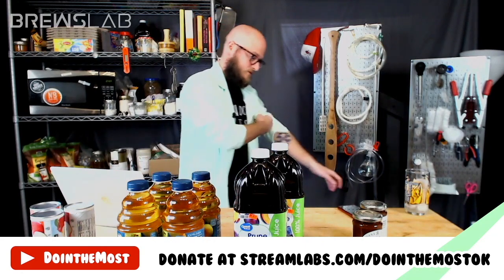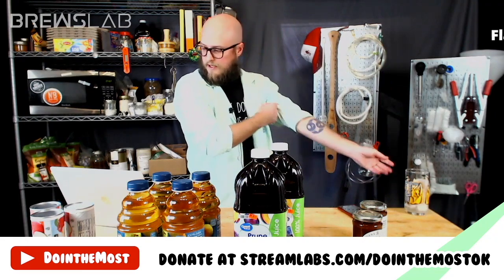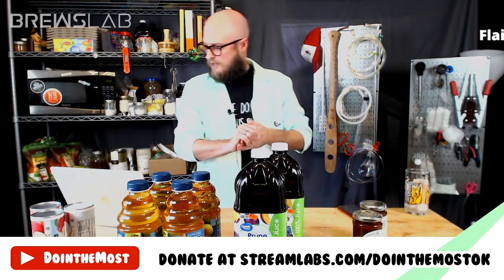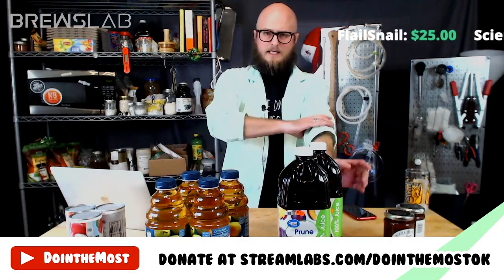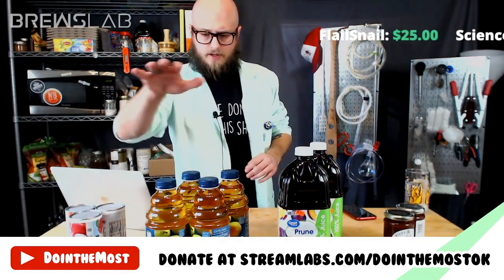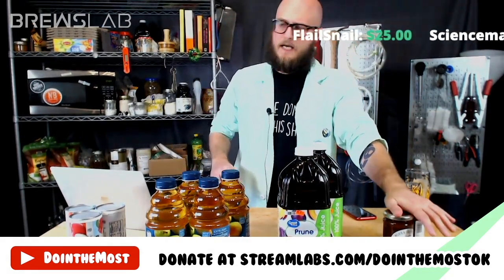If y'all don't choose prune juice, I might just pour a glass. Let's get the poll up. One of these is going to become the base of this recipe: apple juice concentrate, pear juice, prune juice, or quince jam.